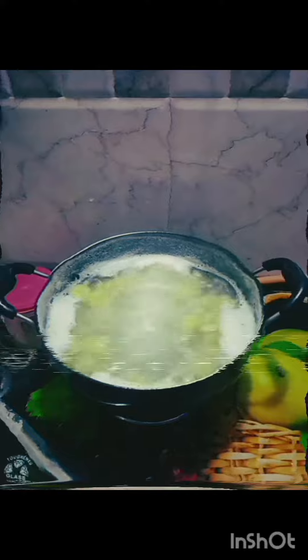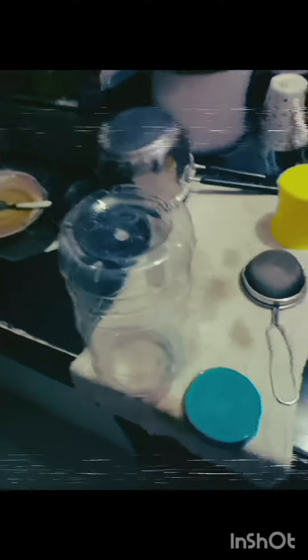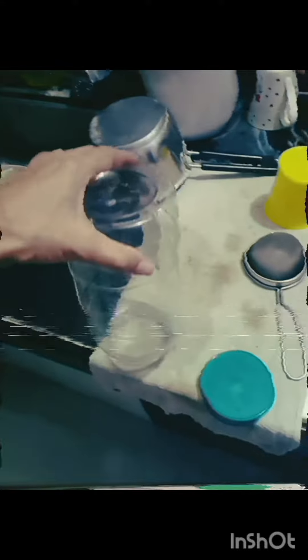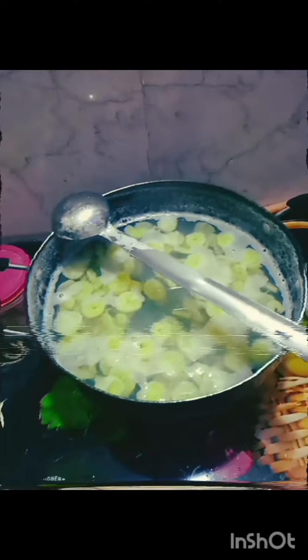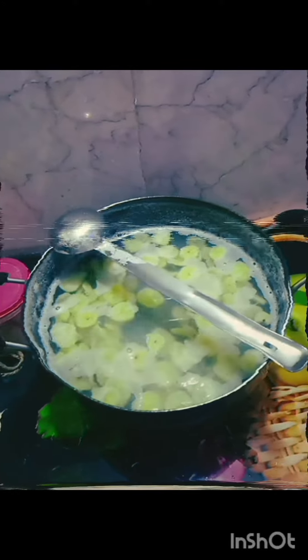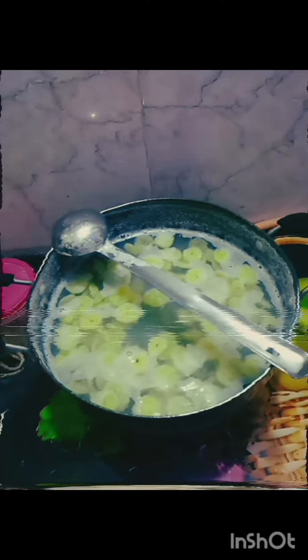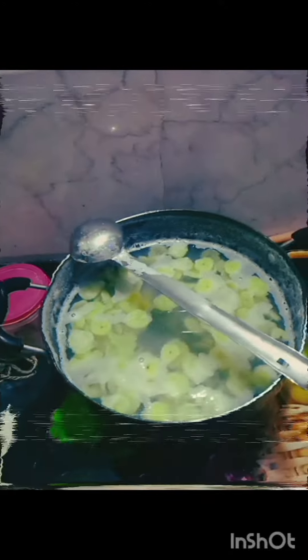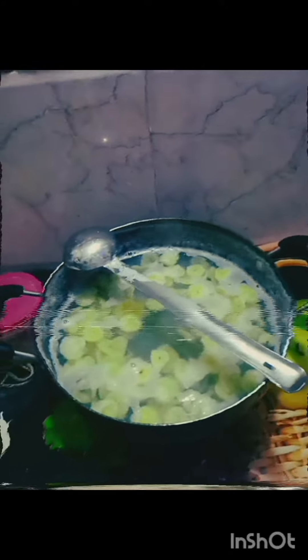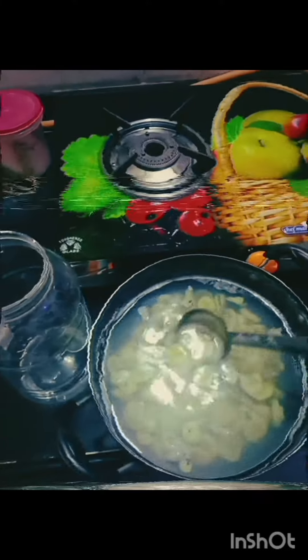This is the bottle I'll be putting everything into. It takes about half an hour to maybe one hour to cool down. Before introducing the yeast, we need to make sure it is completely cool, otherwise the yeast will get killed by the heat. Now transferring it into the bottle.